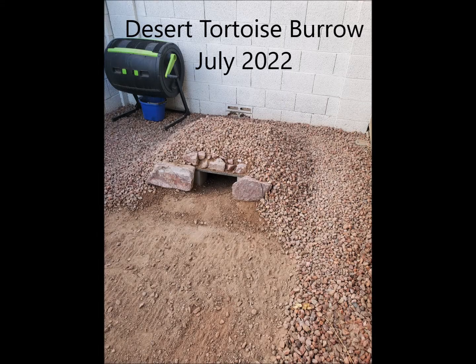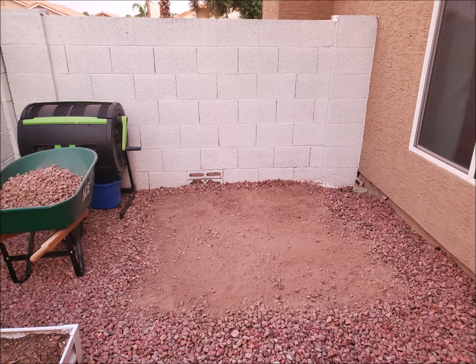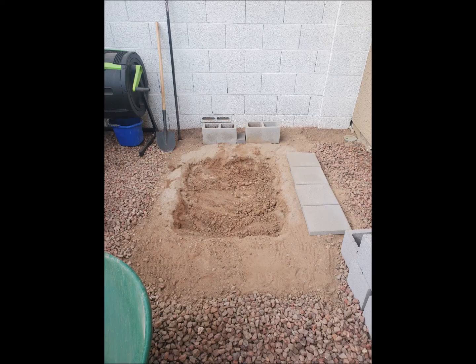Hi, I'm going to go over how I built this burrow for a desert tortoise. When I started out, I had a bare plot of land in my backyard. This is on the northeast side of my yard, so it will get some shade in the afternoon.